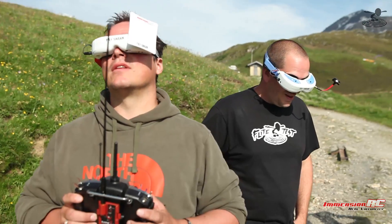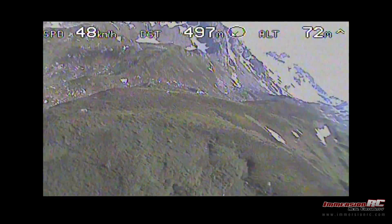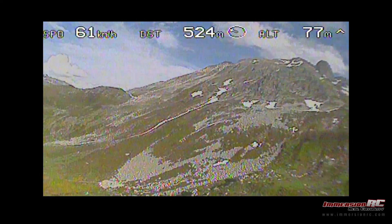On the far left is your speed — 51 kilometers per hour. Distance from the pilot is in the middle at the top. And altitude, obviously, is your altitude — 81 meters.